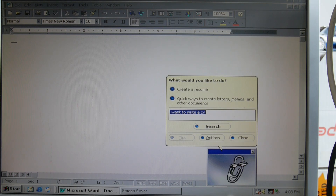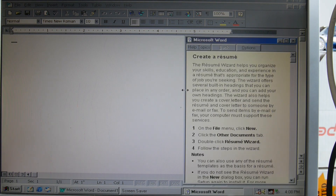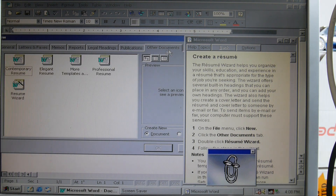Clippy's got these neat things where you can just say 'I want to write a CV' and then it will come up asking what you'd like to do — create a resume. It has this wizard to help you do things. Oh, it's just a template. File, New, Other Documents, Resume Wizard.